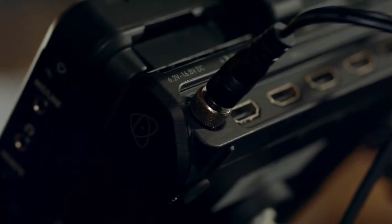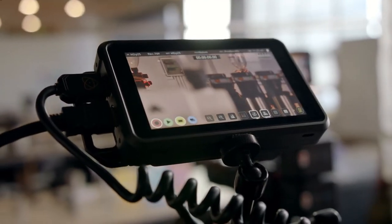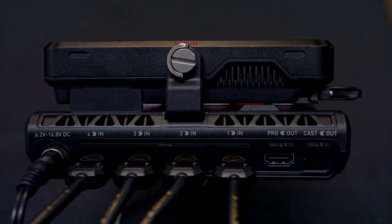The NinjaCast has been a welcome addition to our live streaming workflow. The four HDMI inputs is really advantageous for our small scale live streams. The NinjaCast has four camera inputs and a total of three outputs, which gives us a lot of flexibility in connecting extra monitors for the client or providing external systems with a clean feed of visuals.